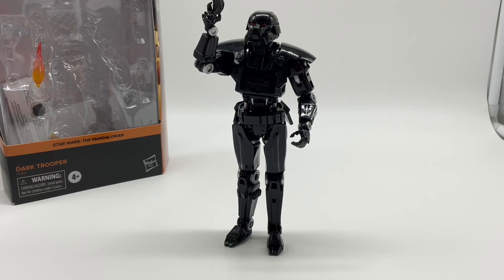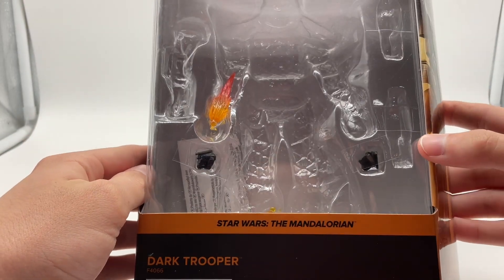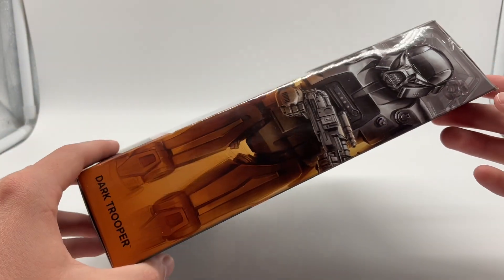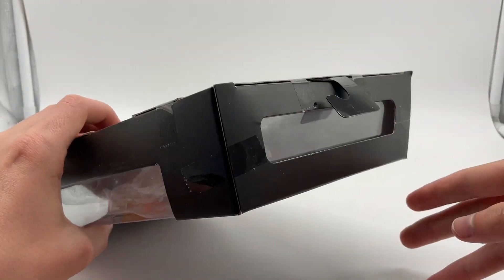Hello, today I'm going to review the Star Wars The Black Series Dark Trooper figure from The Mandalorian. On the front of the box you can see it says 'Star Wars The Mandalorian Dark Trooper,' and this one is actually a deluxe figure so it comes with some more accessories. On the side it shows a Dark Trooper, on the back it says a little bit about them, and the other side is just a window — same on the top, just like all these figures pretty much.